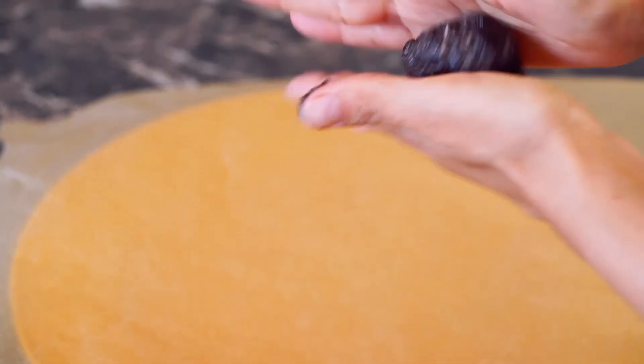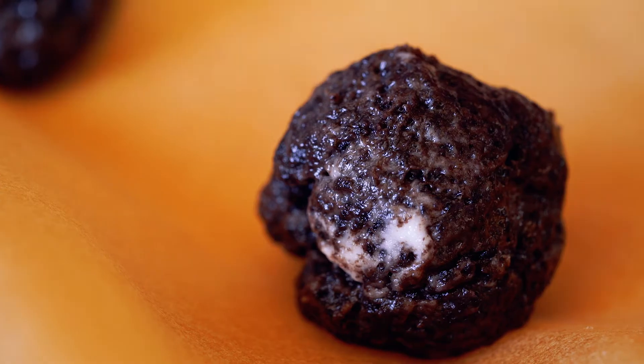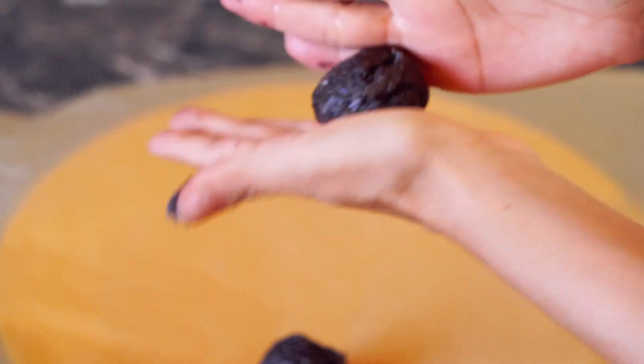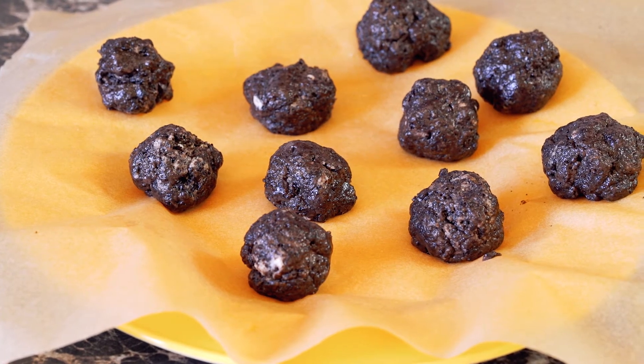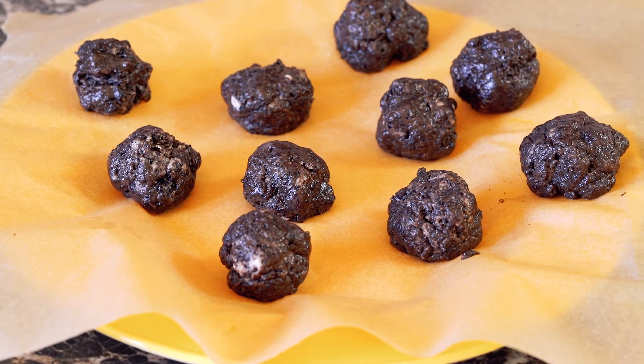Take spoonfuls of the mixture and roll them into balls and place them onto a plate with parchment paper. Once that's done, put them into the freezer for about 15 minutes. They will be easier to work with after you take them out of the freezer.